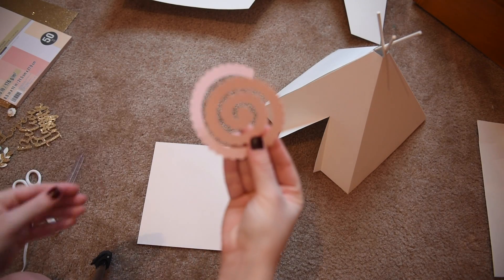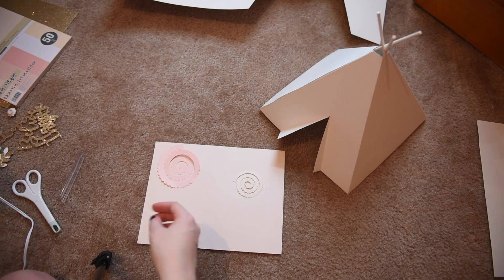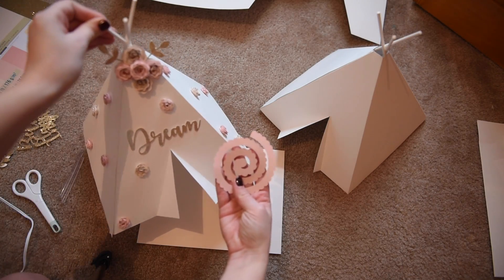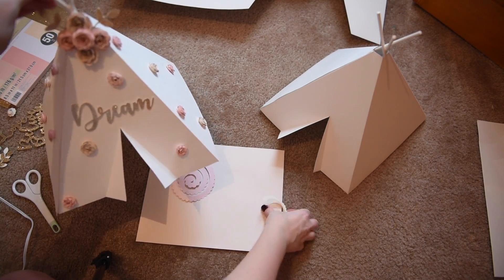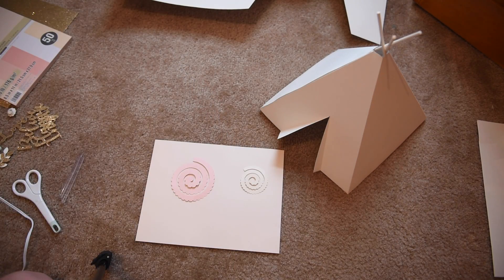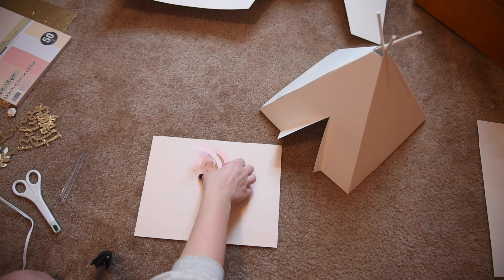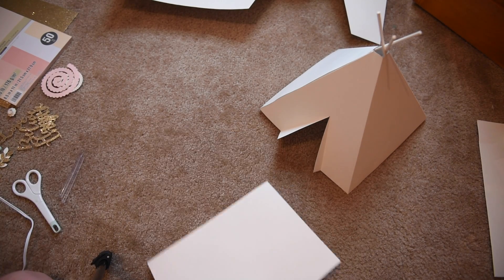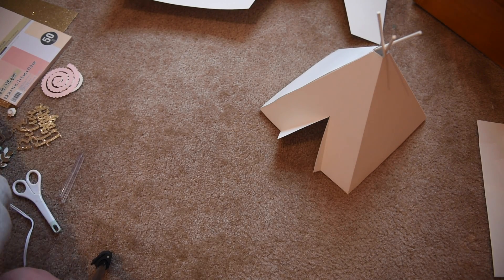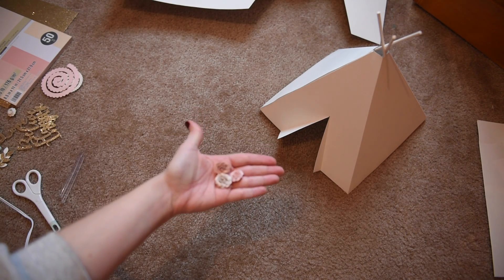For the last part we're going to glue everything to the teepee. I used these Cricut rolled flower templates — for the large one we're going to use those for the top of the teepee, and for the small one we're going to use them on each side of the teepee. I can usually get about 4 large templates and 3 small templates on one piece of cardstock. Here's what they look like after.